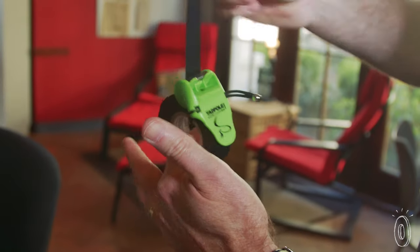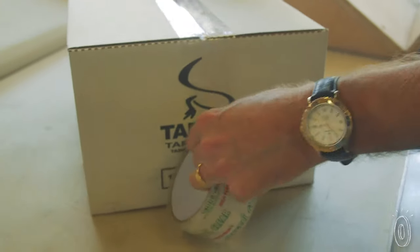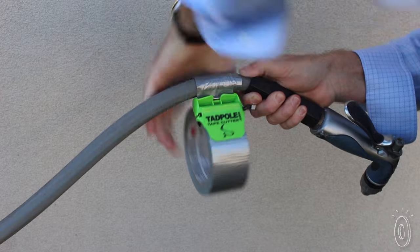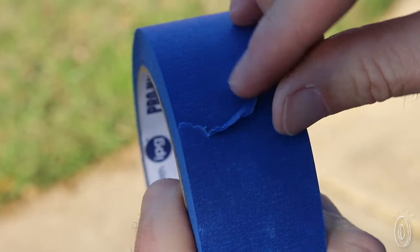This handy cutter comes in different sizes to fit any roll, so sealing up boxes, marking paint lines, or any tape job goes much quicker. It's so simple and effective we think it belongs in everyone's toolbox or kitchen drawer. Plus, there's no more looking for the end of the tape.